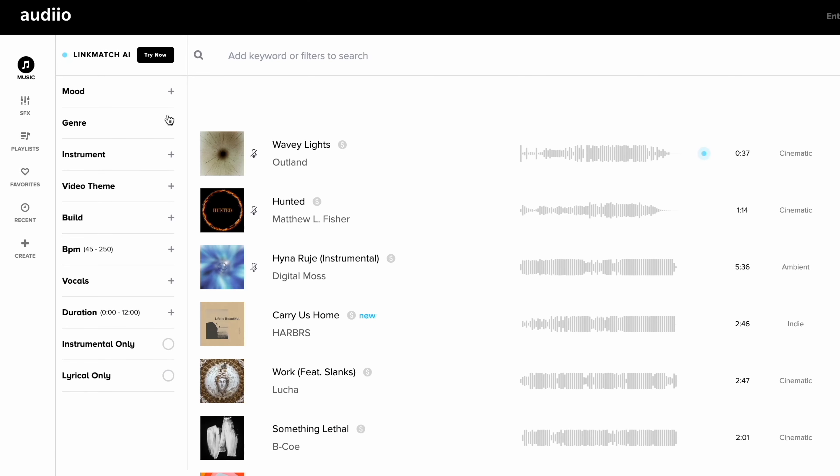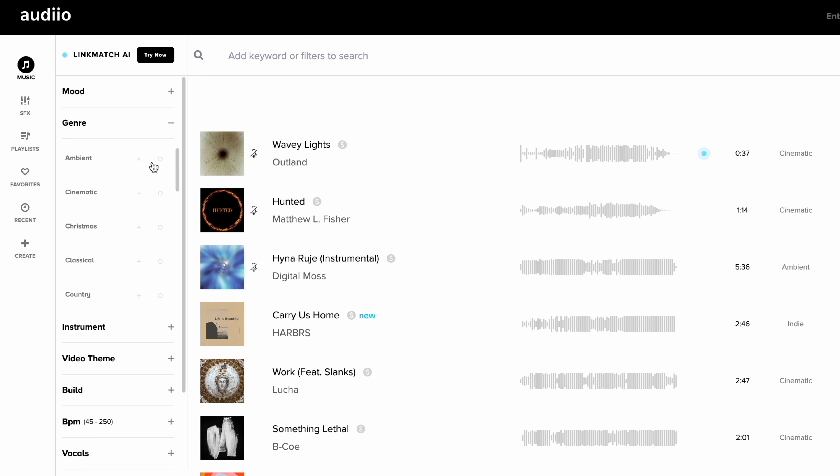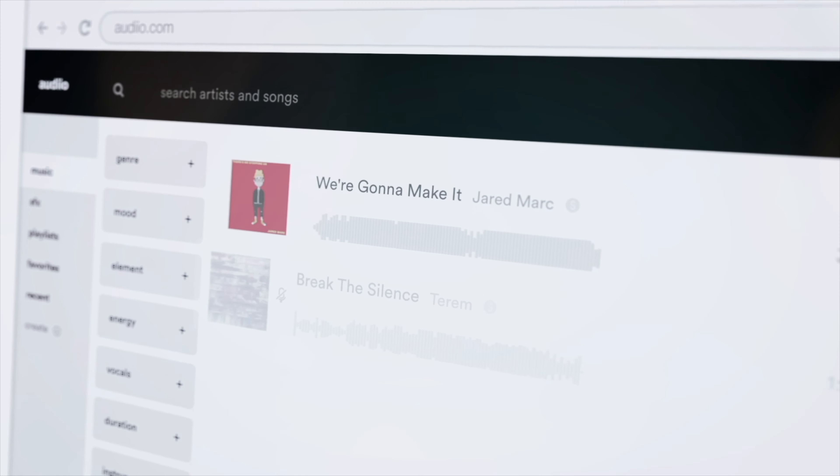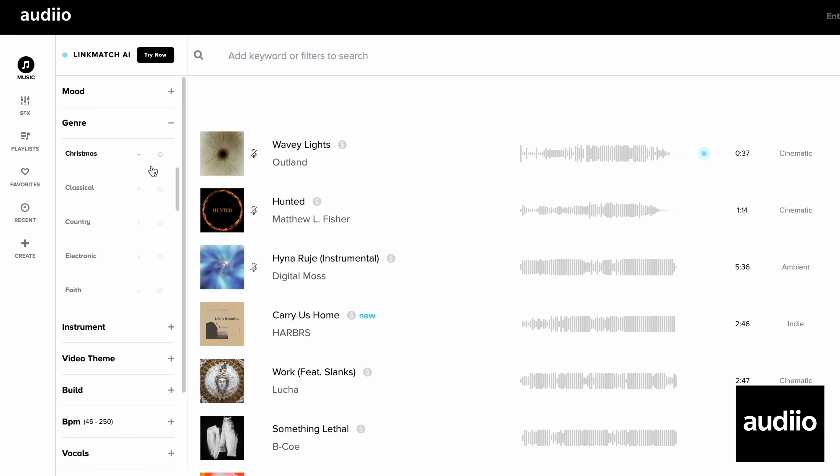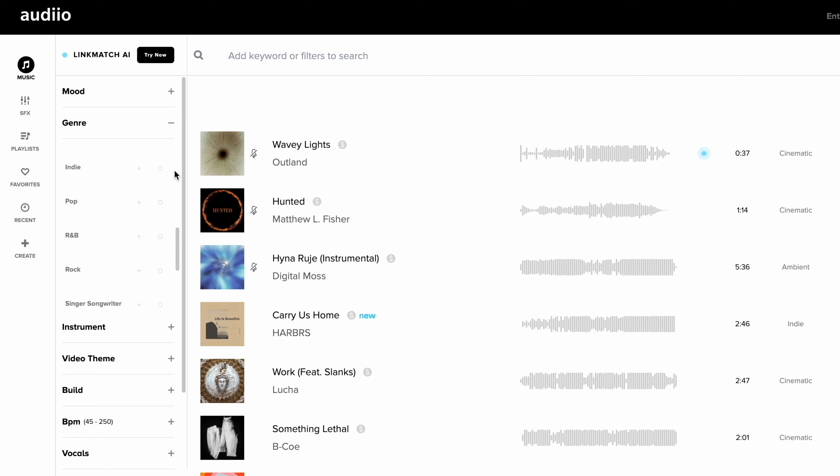If you are a content creator like me and you're looking for awesome music to put into your videos, then I highly recommend you check out Artlist. Artlist has a vast library of music, sound effects, and AI to help you find the best possible music. Use the affiliate link down below for 70% off your first year.